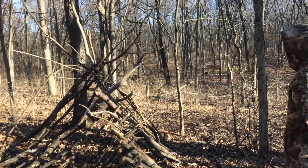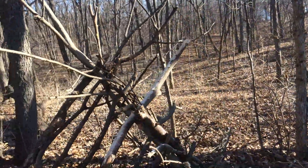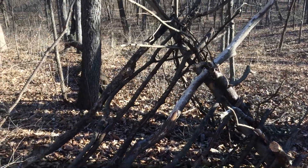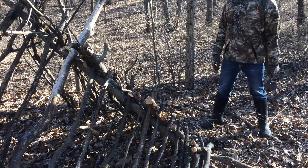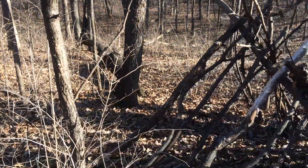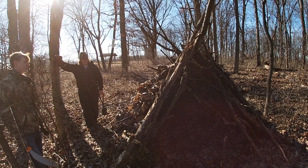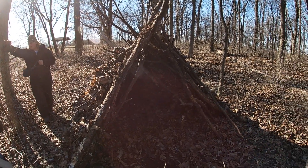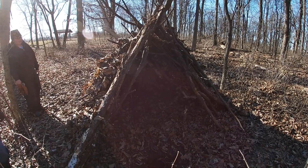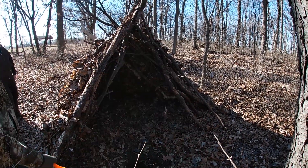This is what we call a debris hut. You get one long log, kind of Y-shaped in a tree, and lay smaller pieces of wood up against it, towering it up to however high you want. Once that's done, you cover it with grass and leaves - it stays warm inside and makes a good overnight shelter. I went and put as many layers of leaves, sticks, and debris as I could on it, some dirt too, just trying to block all the wind. I also have a hole here where my fire would go if I was actually staying the night, so the heat goes into the fort without catching anything on fire.